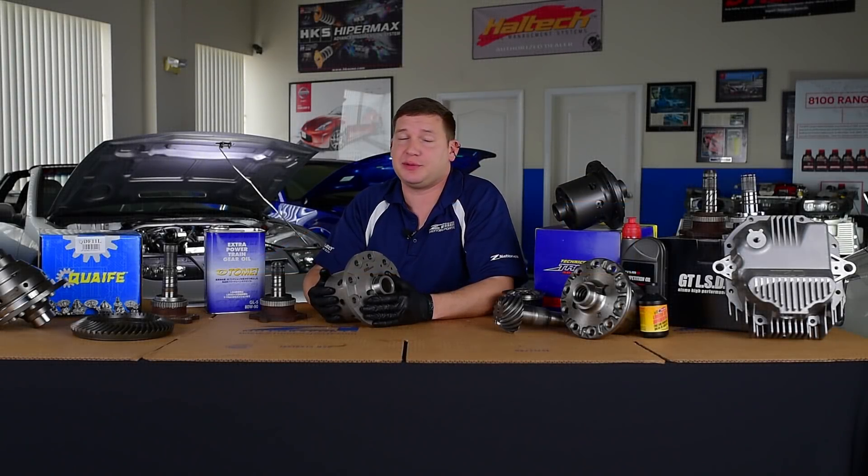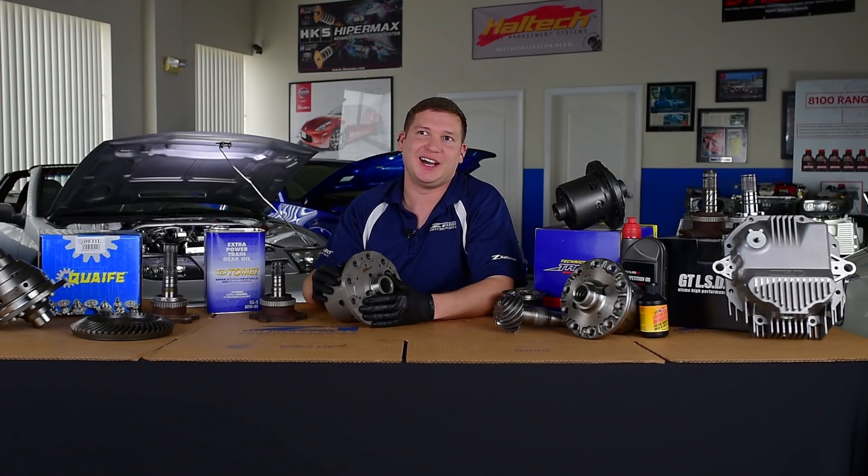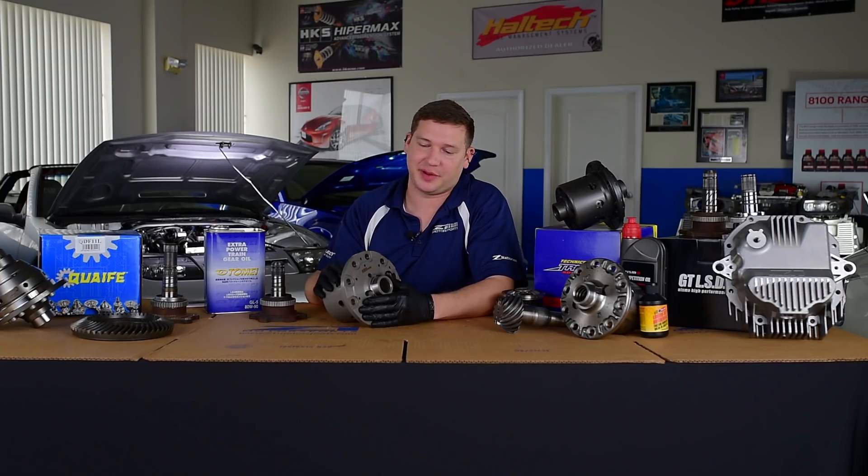Hey guys, thanks for joining us again. Today we're going to talk about the OSGeyken SuperLock diff — arguably a debatable subject, but arguably one of the best diffs for dual use with exceptional lockup characteristics.